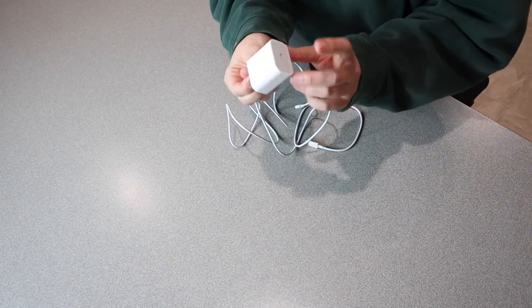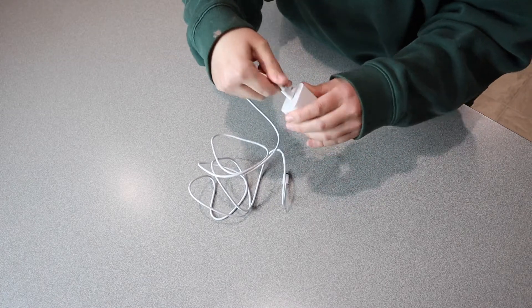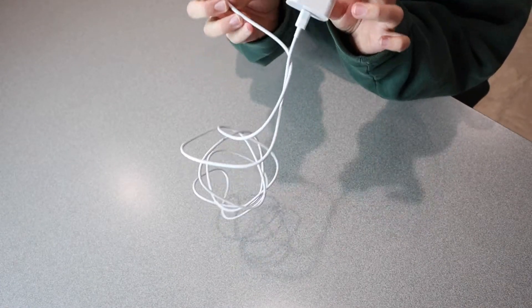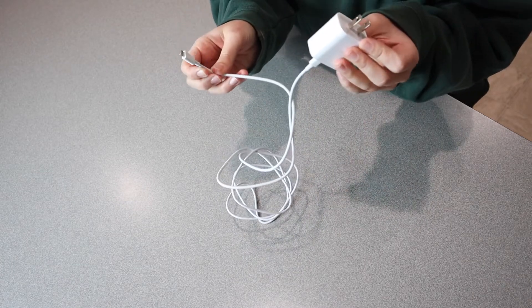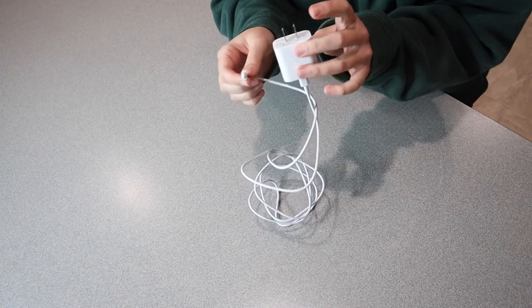We have the standard wall plug-in right here, and then we have the C port right here where this is going to plug in. This charger can actually take the charge from 0% all the way to 57% in only 30 minutes, which I think is pretty cool. And it can leave your phone fully charged in 1.8 hours, which saves you roughly one and a half hours compared to your standard iPhone charger.